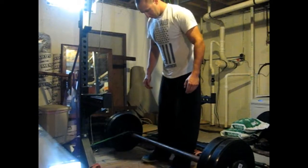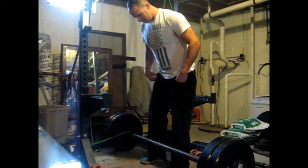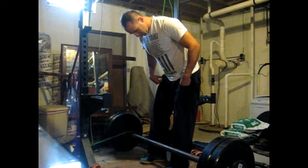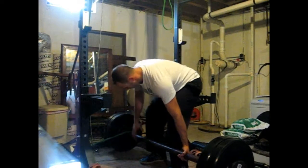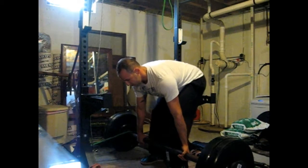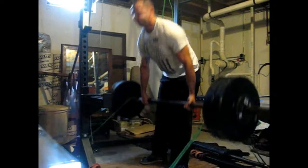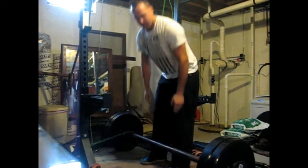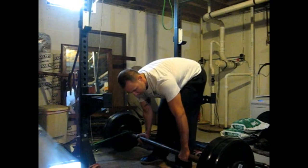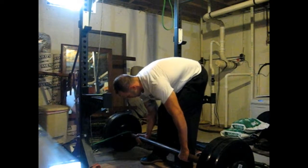As I spoke about in my article, 20% band tension plus 50% straight weight equals about 70% at the top, which is optimal for producing dynamic effort results. That is force equals mass times acceleration — you are trying to improve the rate at which you lift to increase force production. Fancy terms for just lifting lightweight fast.